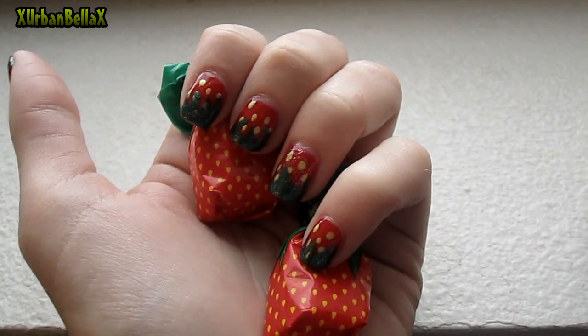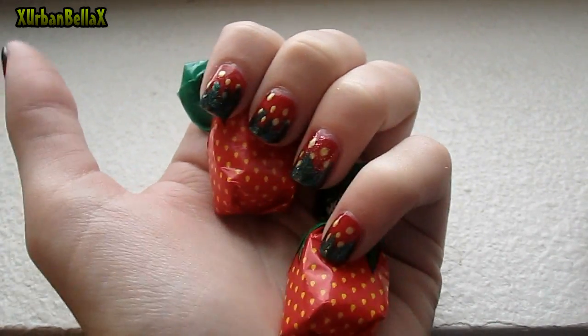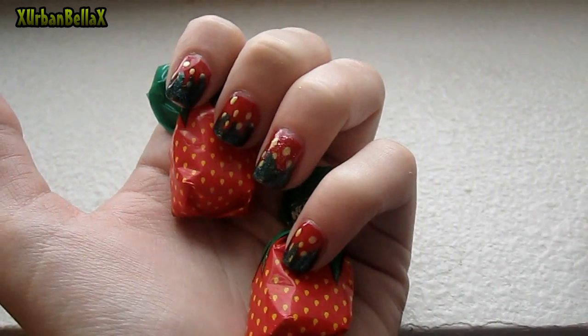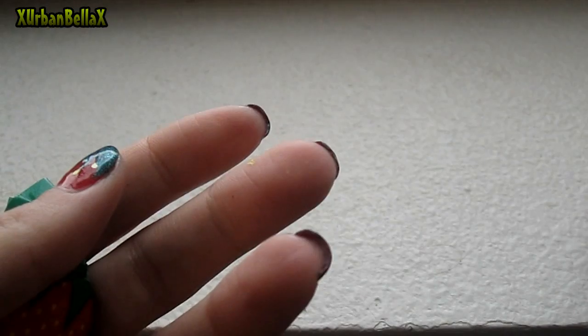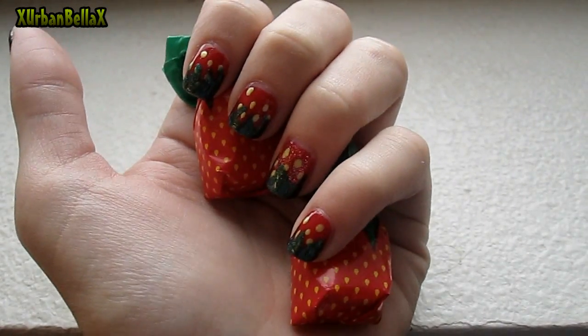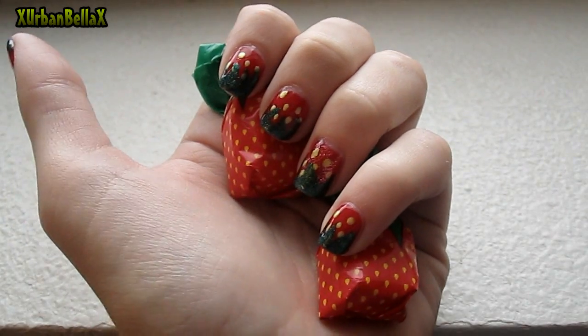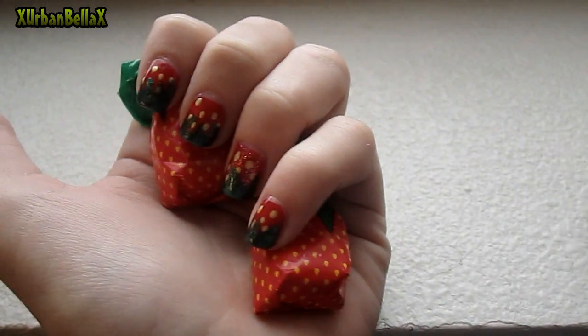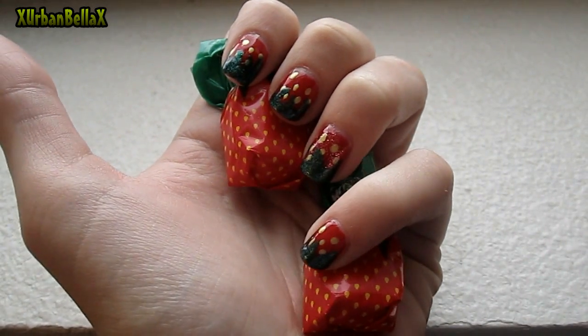If you're looking for something simple — I know nail tutorials can be very discouraging because they look so difficult — but in my personal opinion this is actually pretty simple. My nails aren't even that long, so you could definitely rock this on short nails as well. If you have any questions, comments, or concerns drop me a comment and I'll get back to you. I hope you guys enjoy it!